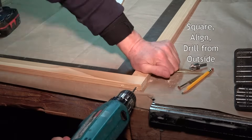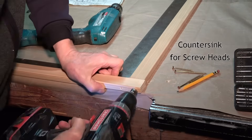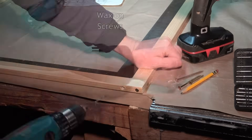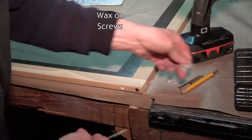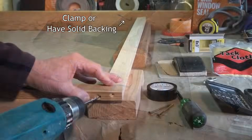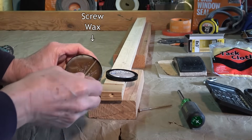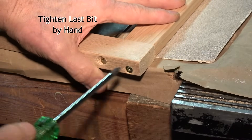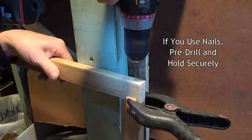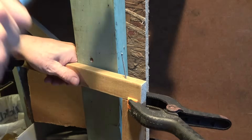Use a square and hold the two pieces in place, then drill through to the other piece from the outside. Countersink for the screw heads. Having two drills saves a lot of time changing bits. It helps to clamp it, or better yet, have a solid backing to screw against. Putting wax on the screws helps them go in much easier. Tightening the last bit by hand helps prevent splitting the wood. You can use nails, but I'd still recommend pre-drilling and bracing the frame well while you pound them in to keep it from bouncing all over.